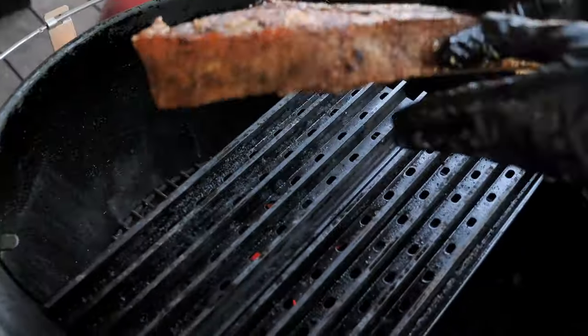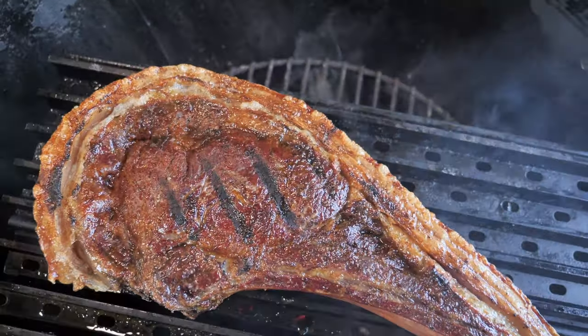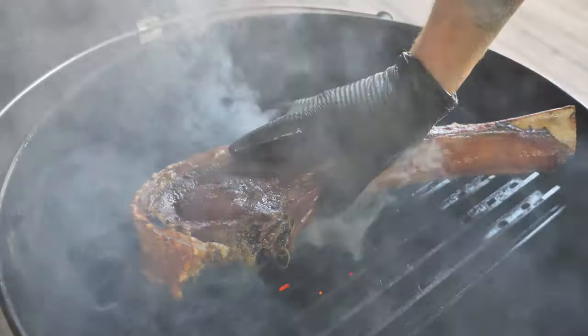The crackle on the steak is looking great. It is now time for a rest and a hot sear. I'm using grill grates for the searing stage, directly over coals. You only need to sear for 30 to 45 seconds a side.